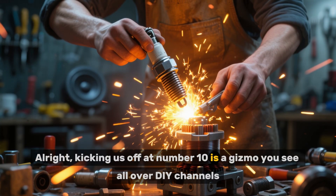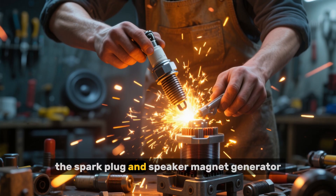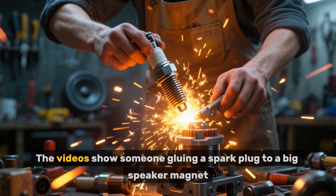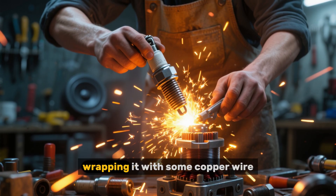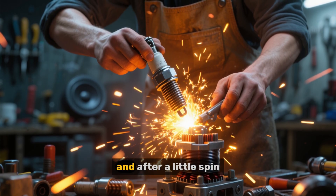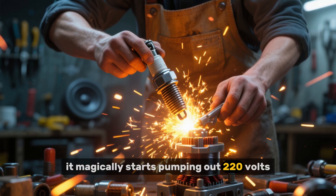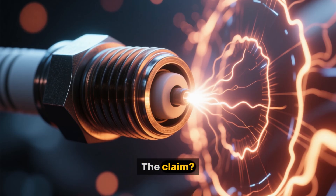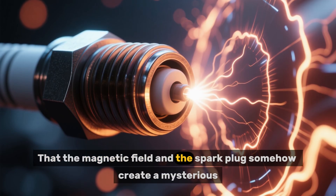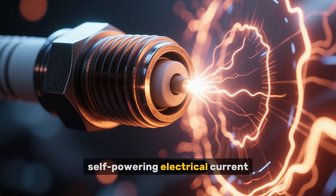Kicking us off at number 10 is a gizmo you see all over DIY channels: the spark plug and speaker magnet generator. The videos show someone gluing a spark plug to a big speaker magnet, wrapping it with some copper wire, and after a little spin, it magically starts pumping out 220 volts, powering lights and everything. The claim is that the magnetic field and the spark plug somehow create a mysterious, self-powering electrical current.